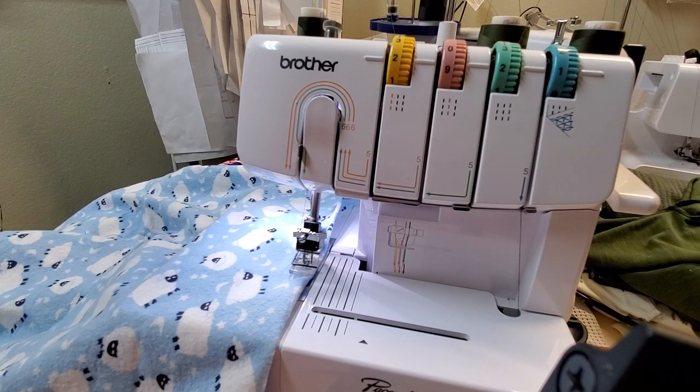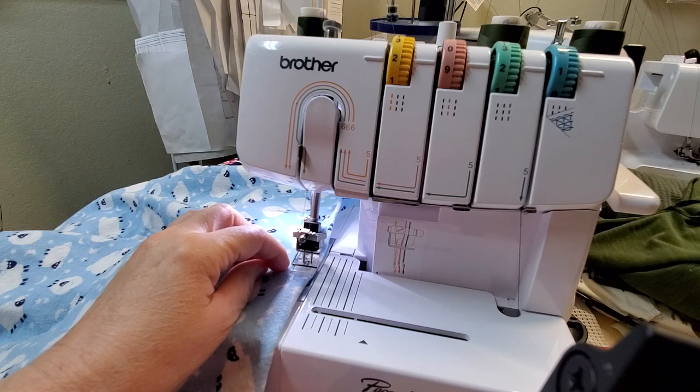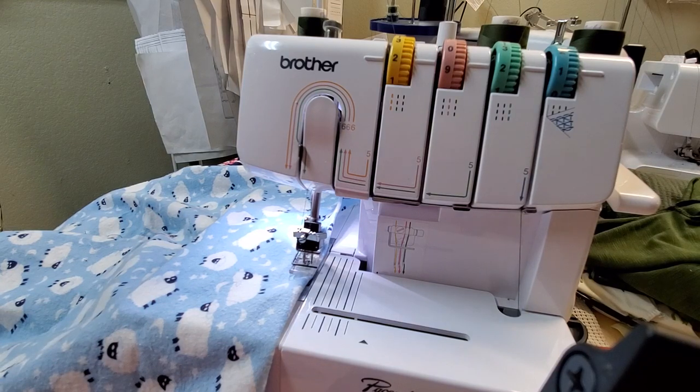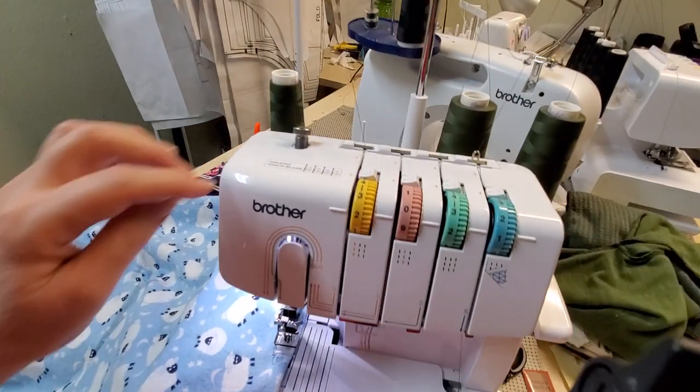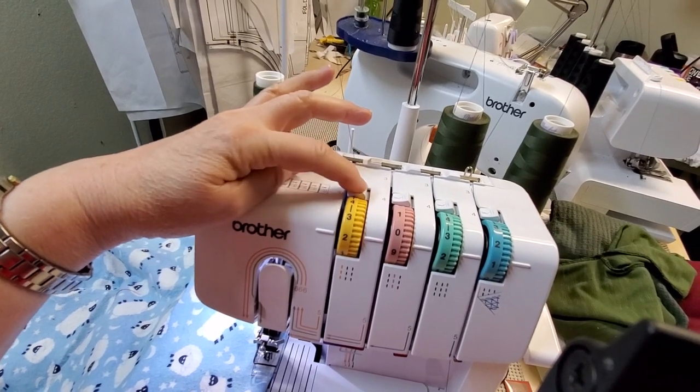I'm going to move the camera because there are some levers on the top that you're going to need to push as you're pulling from the needle. So let me move the camera — you're going to be pushing these tension levers.